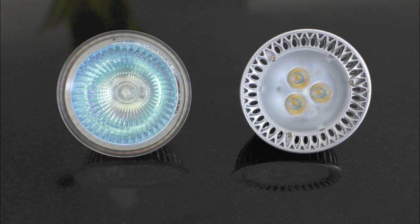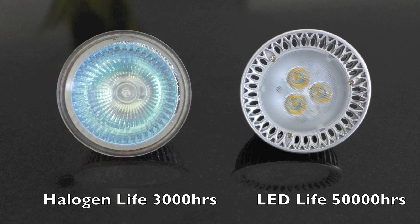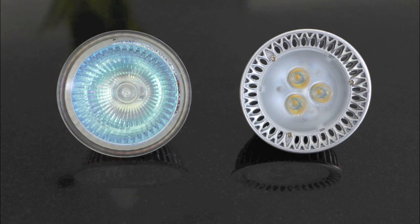Perhaps the biggest difference between bulbs is lifetime. A regular halogen bulb will last around 2,000 to 3,000 hours. An LED bulb will last 50,000 hours — that's 15 regular MR16s for every one LED MR16. That brings us to the end of our video today. I hope you found it helpful and I'll see you next time.